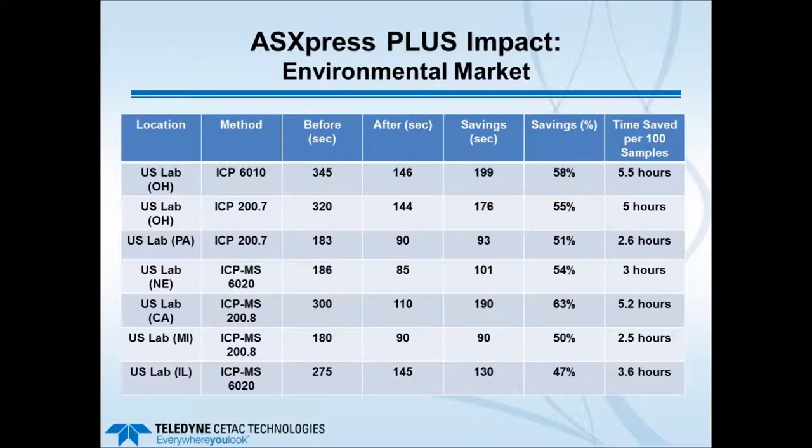Examples from various markets show time savings achieved. For environmental labs running methods 6010, 200.7, 6020, and 200.8, the time saved per 100 samples when using the ASX Express versus standard introduction can be quite dramatic—anywhere from 2.5 up to 5.5 hours. This allows labs to either run more samples in the available time or shut down early, saving argon gas, electricity, and ultimately improving the laboratory's bottom line.